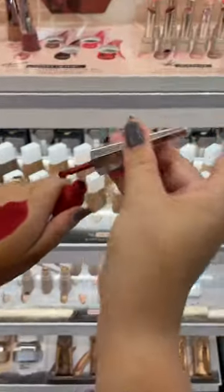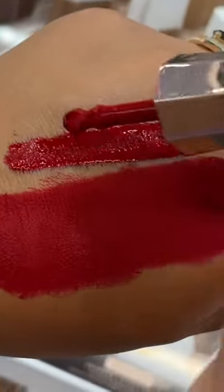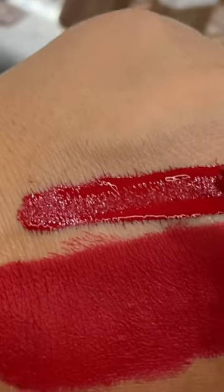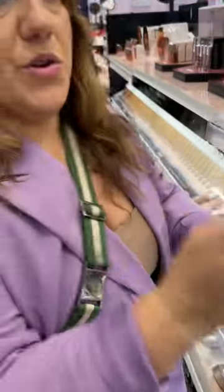Let's do a quick comparison with Stunna — OG Stunna. You're going to see how thin the formula is and wet compared. This is going to eventually dry down, but you see how that sits in all those lines? It would do the same thing on your lips — it's going to saran wrap itself around your lips.